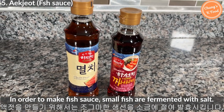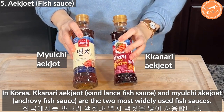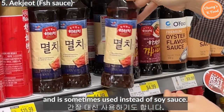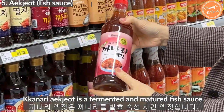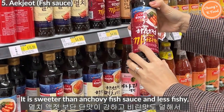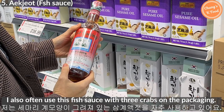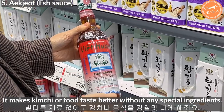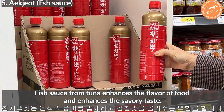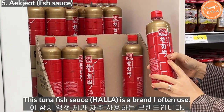To make fish sauce, small fish are fermented with salt. In Korea, kanari aekjeot and myeolchi aekjeot are the two most widely used fish sauces. In Korean cuisine, fish sauce is mainly used to make kimchi and is sometimes used instead of soy sauce. Kanari aekjeot is a fermented, mature fish sauce — it is sweeter than anchovy fish sauce and less fishy, so it is good for those who don't prefer the smell or taste of fish sauce. I also often use the fish sauce with three crabs on the packaging, which makes kimchi and food taste better. Fish sauce from tuna enhances the flavor and savory taste of food.